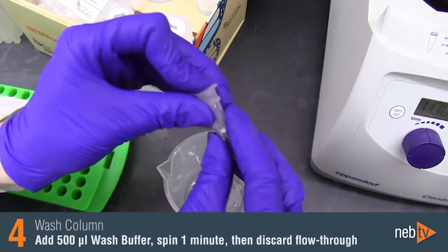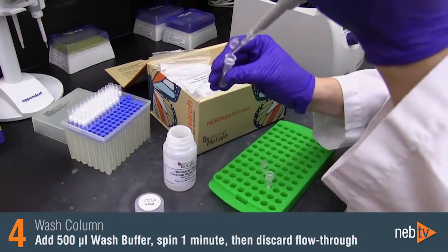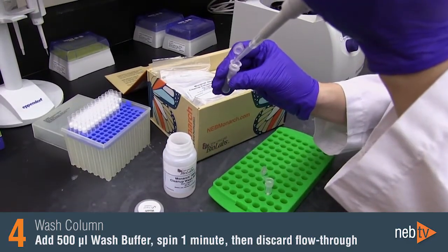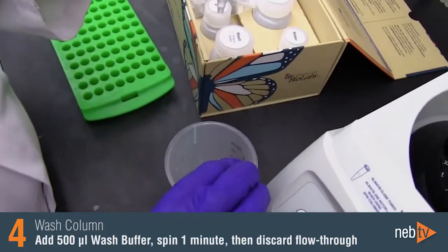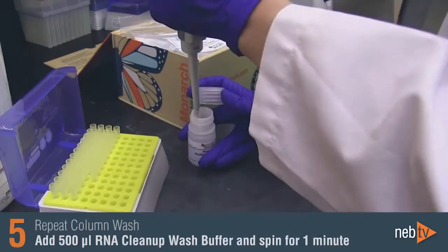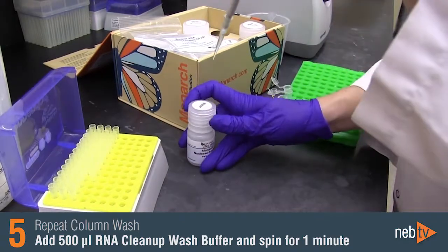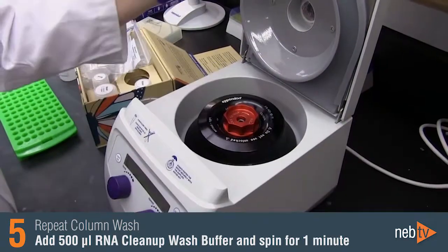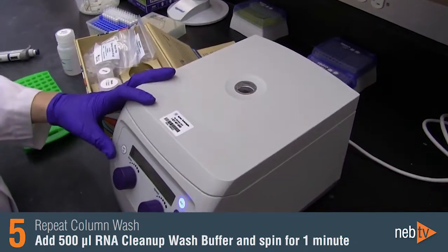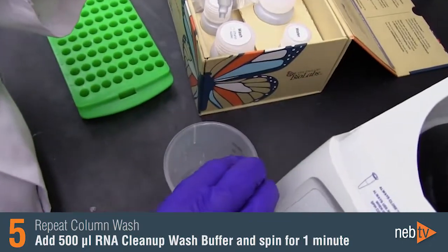Reinsert the column into the collection tube and add 500 microliters of RNA cleanup wash buffer. Spin for one minute and discard the flow-through. Repeat the wash: add another 500 microliters of RNA cleanup wash buffer to the column, spin for one minute, and discard the flow-through.